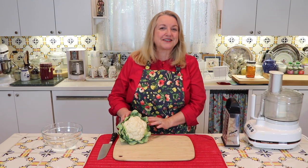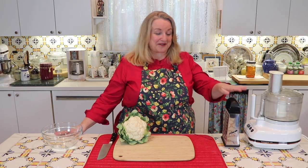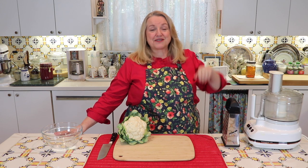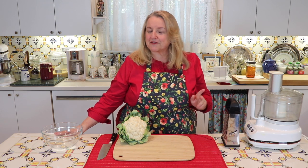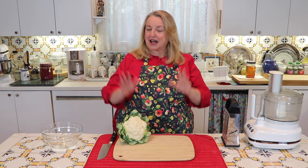Today I want to show you how to make cauliflower rice. You can make it with a hand grater or in the food processor. I want to show you the right way to do it in the food processor, and give you a few tips and tricks on how to prepare the cauliflower rice to eat.